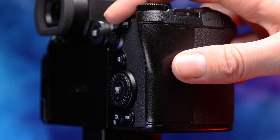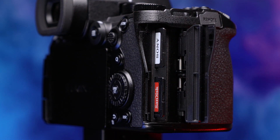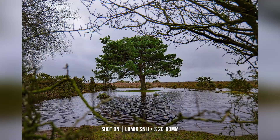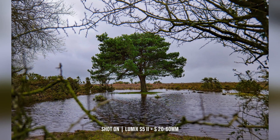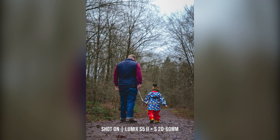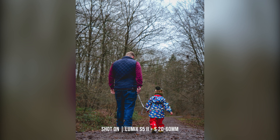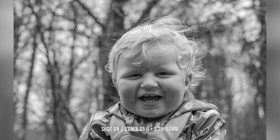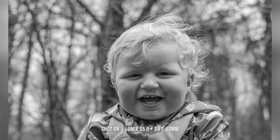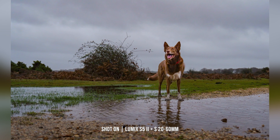On the opposite side, there are two UHS-II compatible SD card slots, which support relay recording, backup recording, and allocation recording. Continuous burst shooting gets an upgrade, taking the mechanical shutter up to 9 frames per second over the Mark I's 7 frames per second, whereas using the electronic shutter, we see a hefty improvement from 7 frames per second to 30 frames per second in the Mark II.